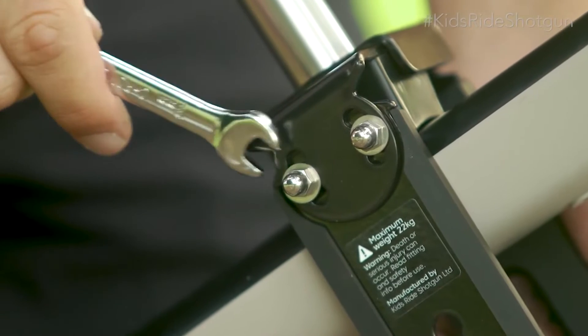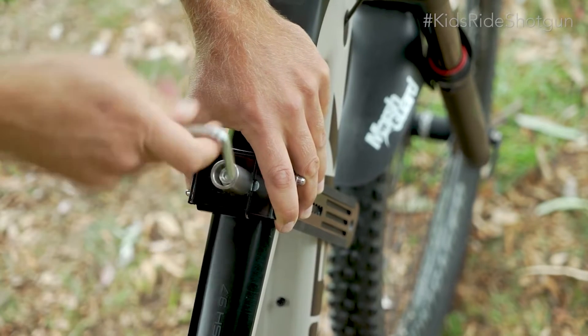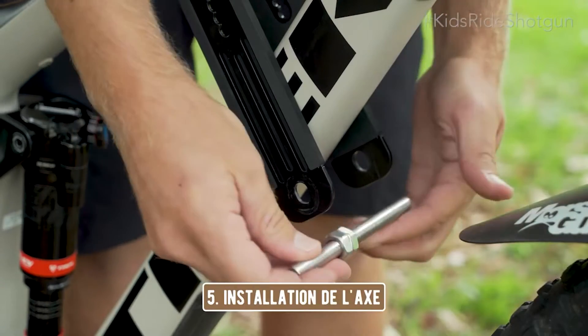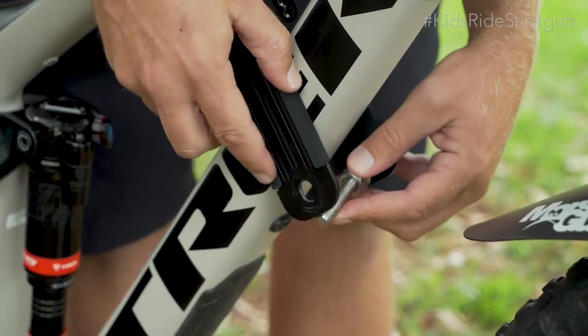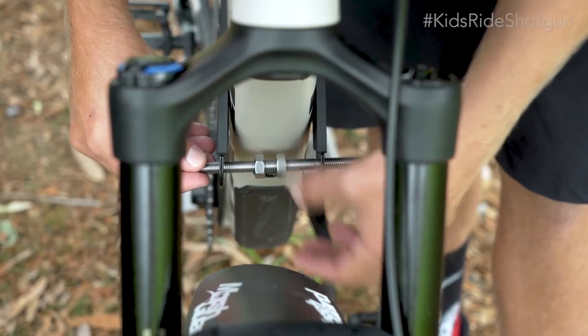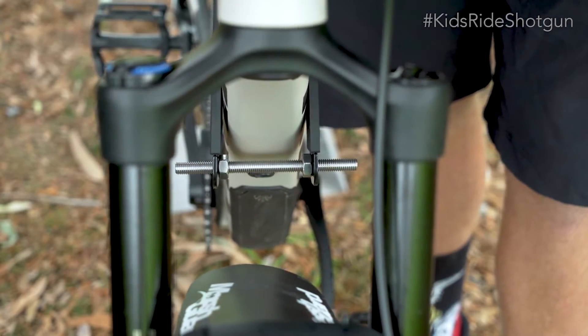Serrez ensuite les écrous du bras pivotant. Maintenant, pressez les supports supérieurs ensemble et serrez fermement la vis supérieure. Tournez les écrous vers le centre de l'axe et mettez-les en place. Tournez ensuite les écrous vers l'extérieur jusqu'à ce qu'ils touchent les bras pivotant. Ceci est important pour éviter le serrage excessif de la selle shotgun et protéger votre cadre.